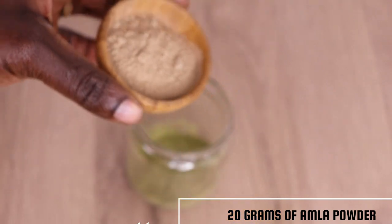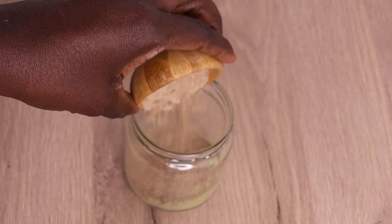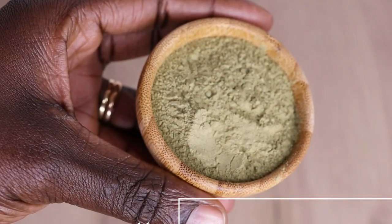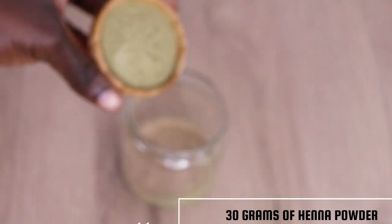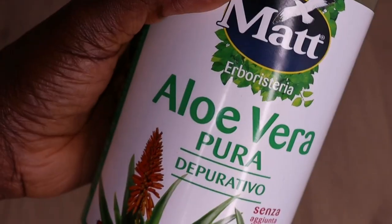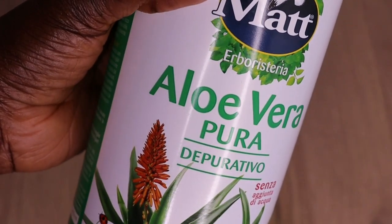This shampoo is amazing and effective. If you're having an itchy scalp, if you're having baldness, if you're having alopecia, if you're having slow growth, if you're having itchiness, if you're having breakage and dryness, if your hair is brittle and you're having scalp irritation, then take your time to incorporate this shampoo into your hair regimen.